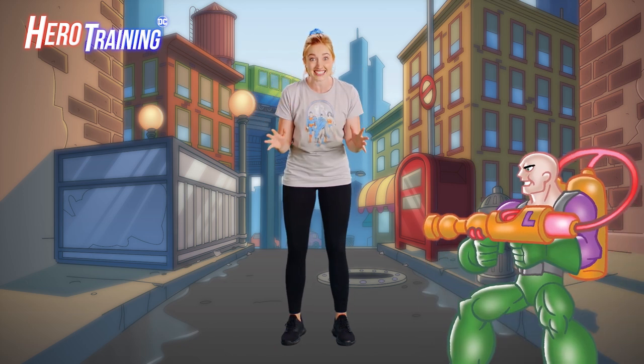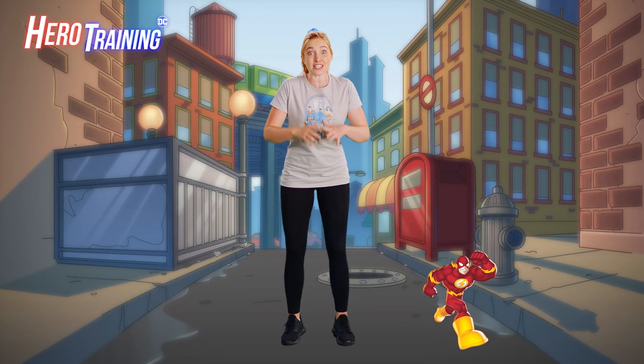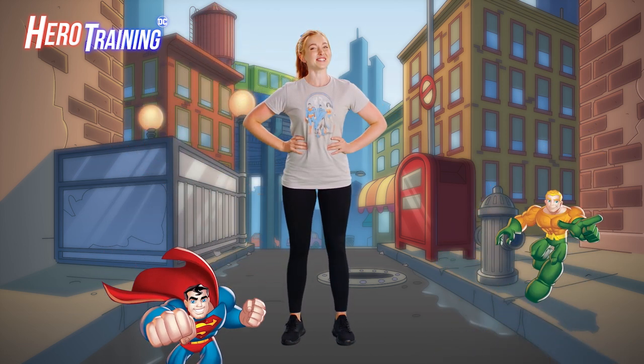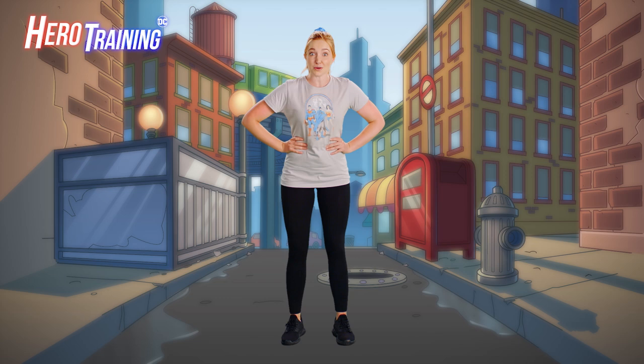Dinosaurs are running through the city and Lex Luthor is behind it. We have to stop him. So, are you ready to warm up, do a little hero training, and then join the DC Super Friends? That's what I thought, me too. Today's DC Super Friends story is T-Rex Trouble. Sounds like a big adventure.